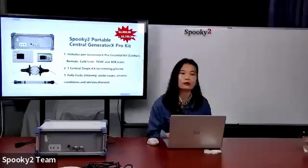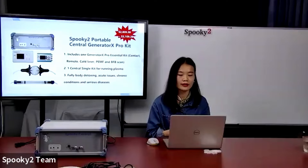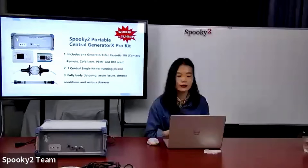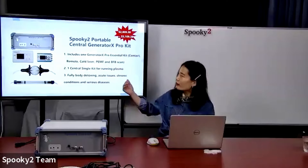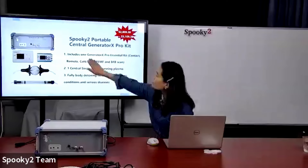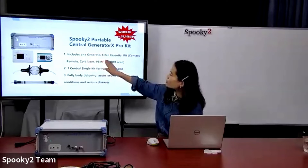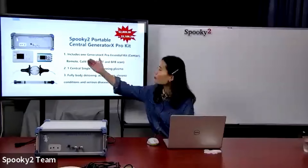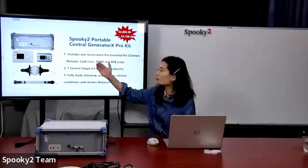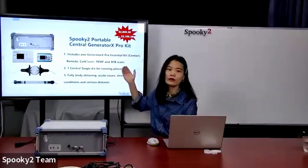There are two kits concerning Spooky2 Central Plasma. One is the Spooky2 Portable Central Generator X Pro kit. As you can see on the screen, it includes a Spooky2 Generator X Pro Essential kit. With this kit we can run programs for treatment in contact mode, remote mode, cold laser mode, PMF mode, and also the feedback scan.